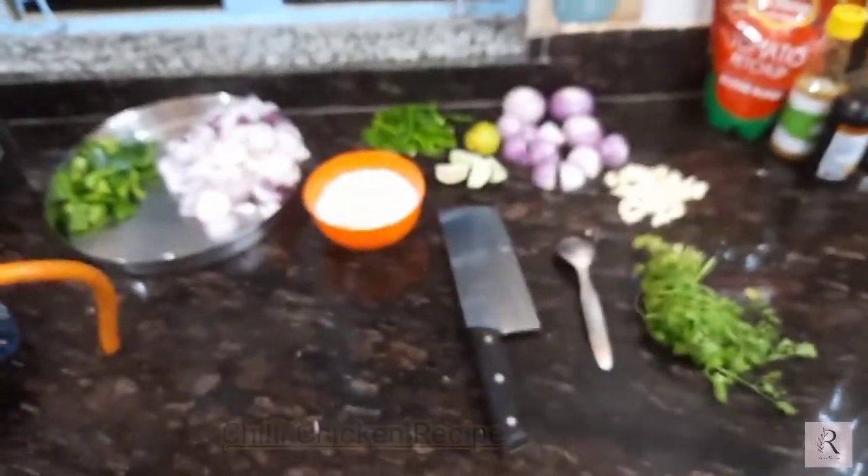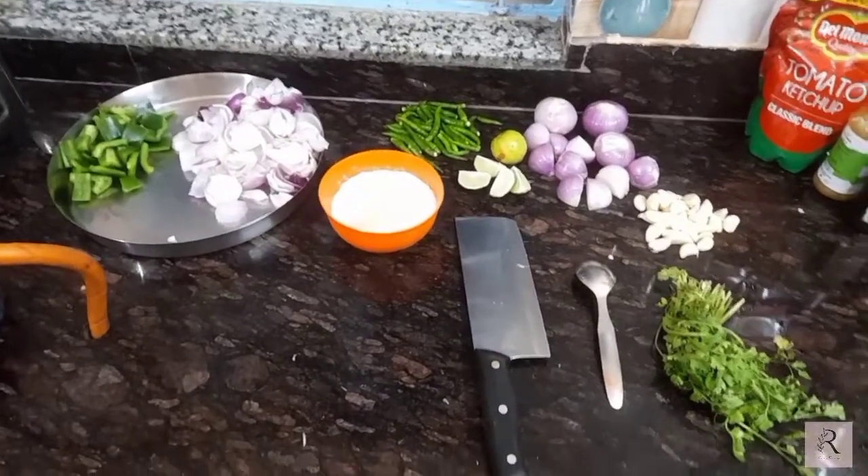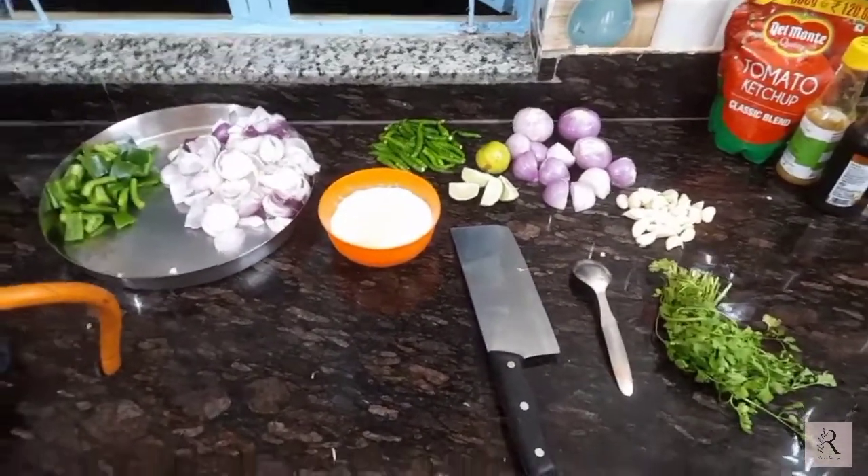Hello everyone, welcome to my channel Rise Diary. Today I am going to show you a chili chicken recipe.